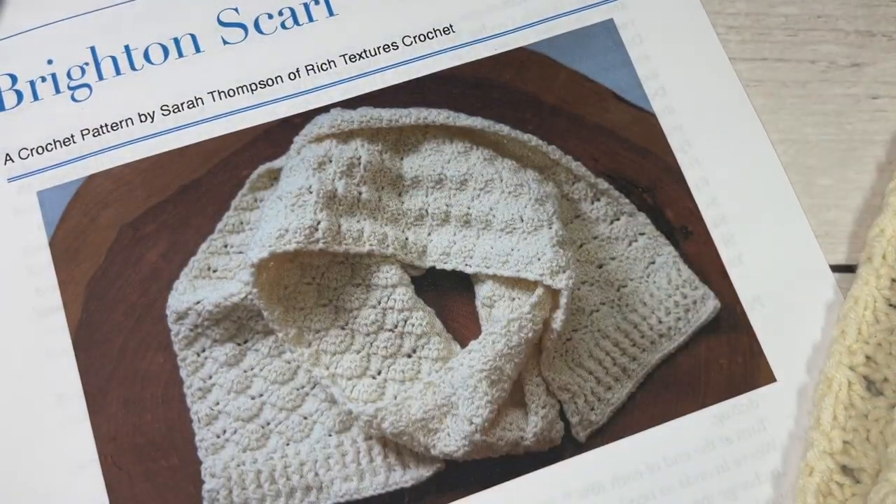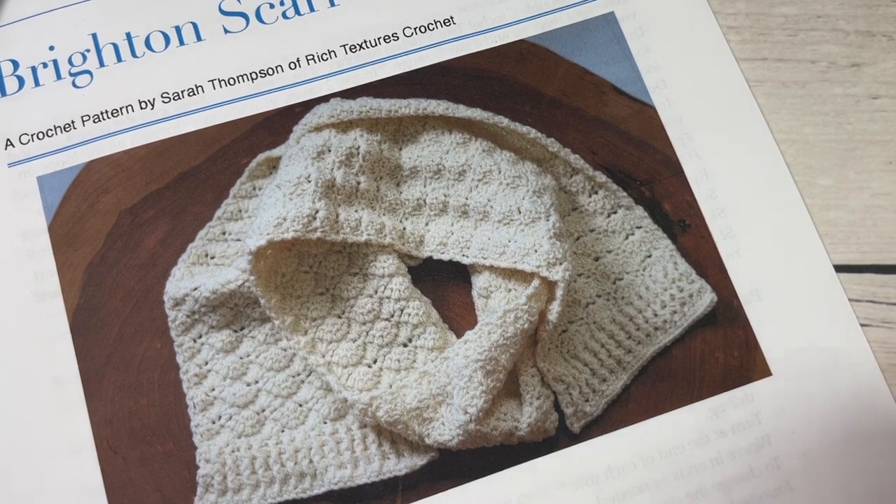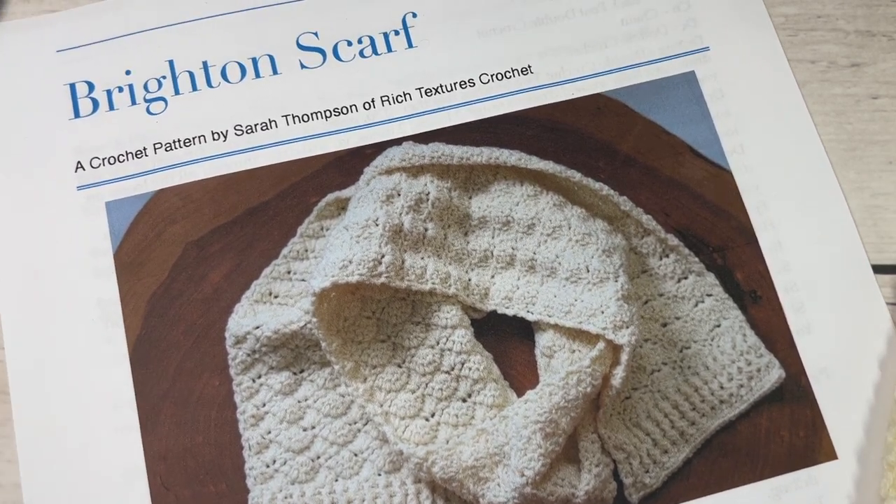The free pattern can be found on my blog at richtexturescrochet.com and there's a direct link in the description of the video.